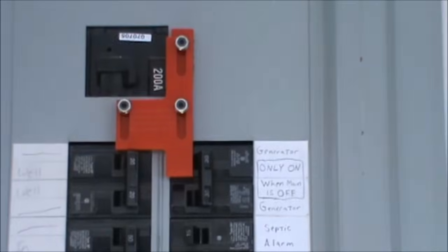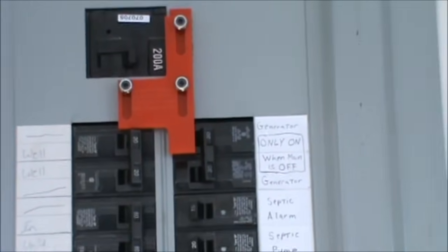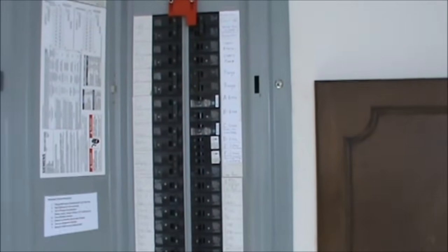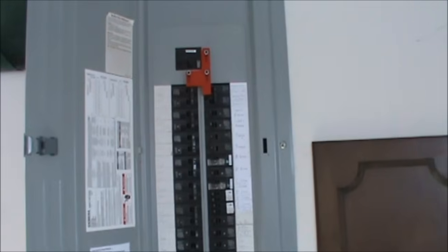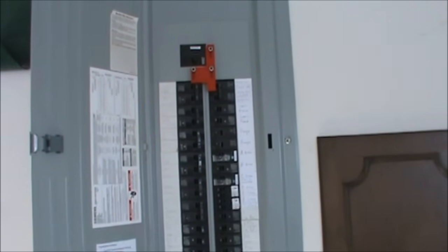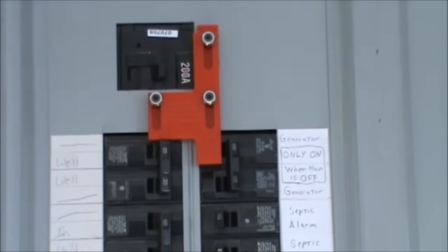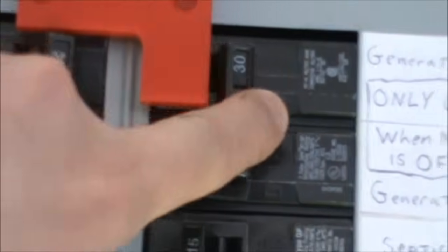We'll open up the door and up top there is the most important thing. This is called the generator interlock and basically it's a safety device. If you hook up your generator wrong to your panel and the power is turned off at your house because a wire got knocked down, what you can do accidentally is back feed the power lines and actually electrocute someone. So you want to have this interlock device — basically what this does is, if you look here, I cannot turn on my generator right now because this switch is physically blocked.